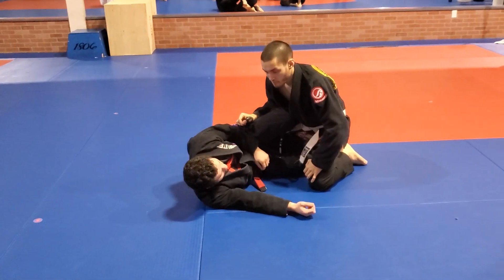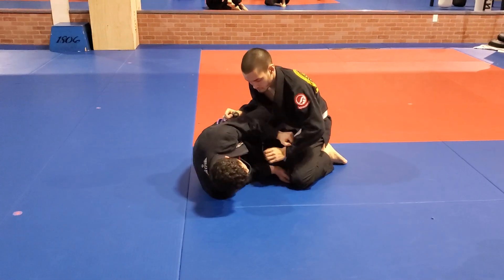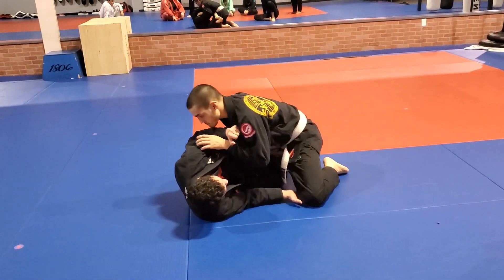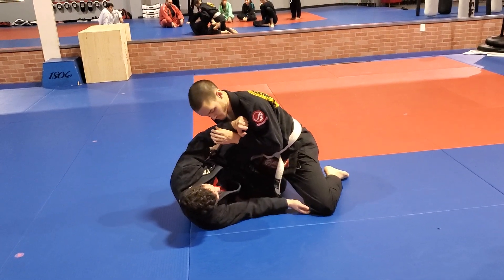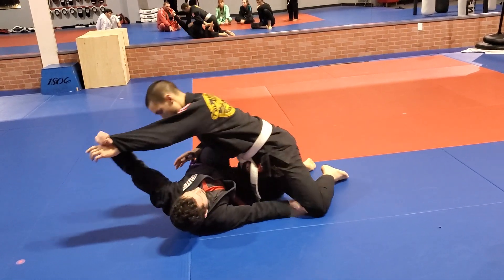This variation is going to be called the Shaolin Sleeve. It's named after a guy who's nicknamed the Shaolin. So as I'm setting up my grip, before I'm even able to go, he starts to drive into me. I'm going to use this knee shield to shelve him on top of me, and I'm going to pull this sleeve up.